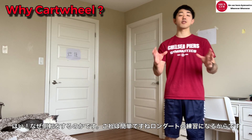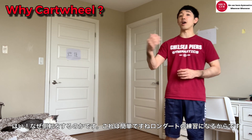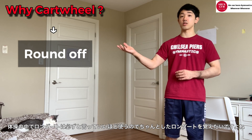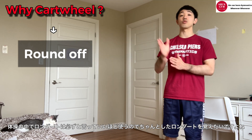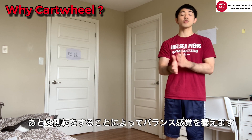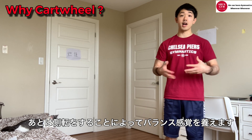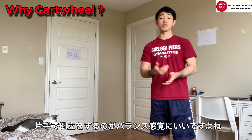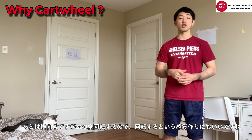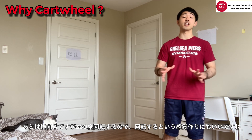So why cartwheel? This is quite easy. After we run cartwheel, we wanna do round-off. Then we use round-off for back tumbling. So we wanna make sure gymnasts can do a good round-off, and before that, we wanna run cartwheel. Also, doing cartwheel gives gymnasts a chance to learn how to balance. Also, when we start cartwheel, we have to support with one arm and get the feeling of flipping around. So this is really good basic stuff.